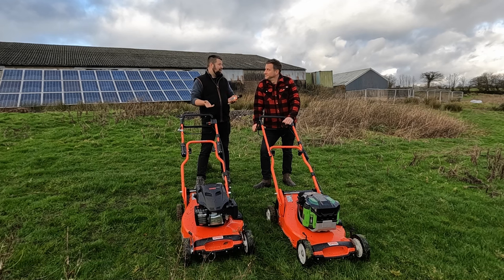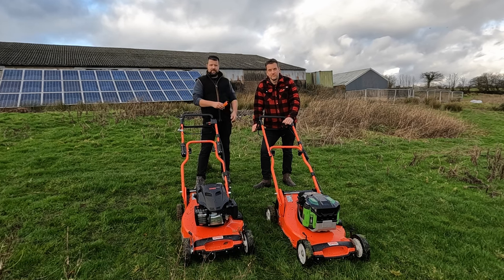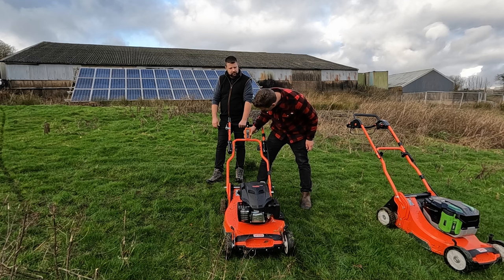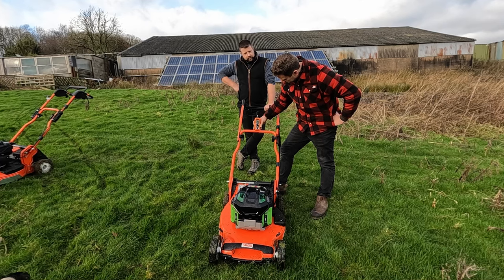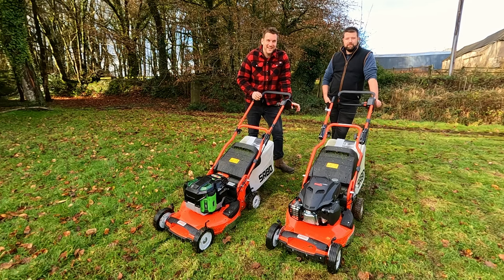The next test — probably the clearest winner — is the decibel rating. We measure from the middle bar to keep it fair. The petrol Yamaha reads 87.3 dB and the EGO battery mower reads 85.1 dB, confirming that the battery machine is quieter, as expected for a machine designed to keep noise to a minimum.